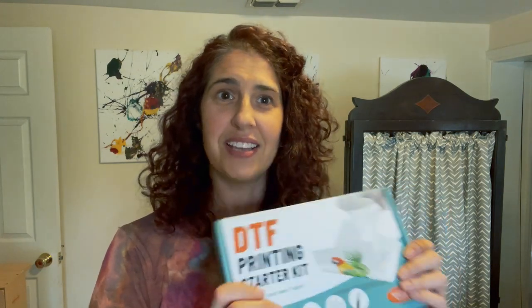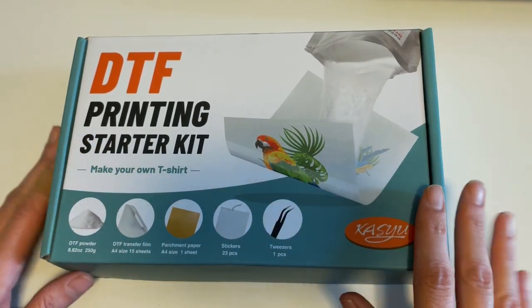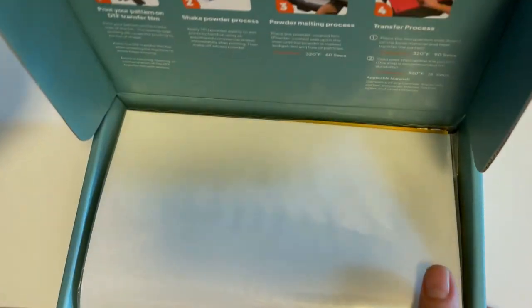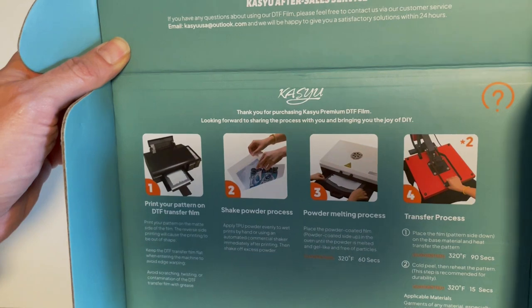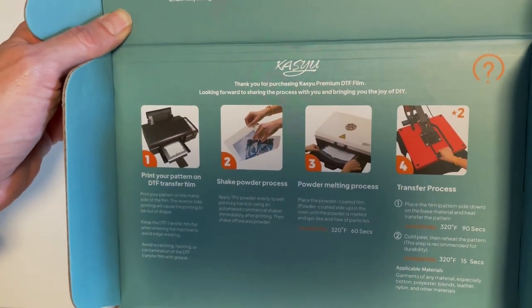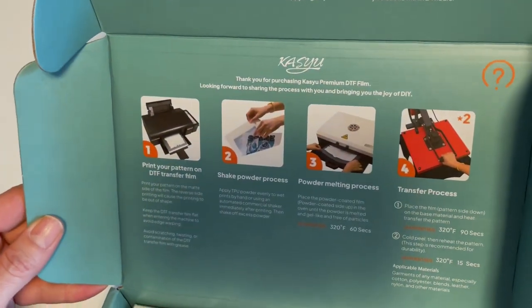I haven't even unboxed this yet, so let's unbox it, see all the cool stuff inside, and we'll do a test. On the inside, before I open it all, it gives you step-by-step instructions. You don't have to Google anything or go to their website — step-by-step instructions on how to do this, which I love.